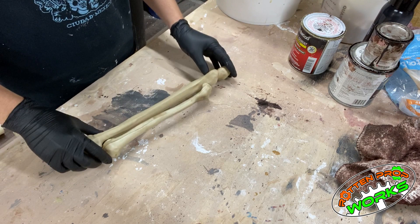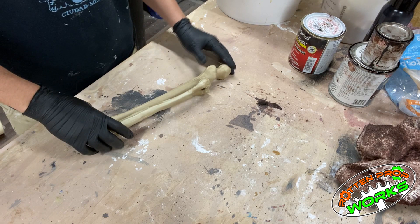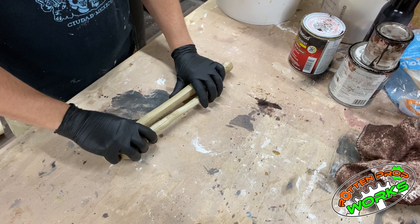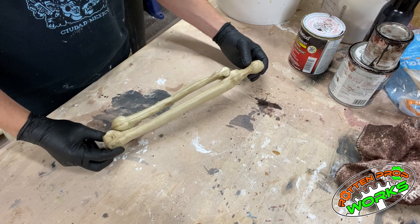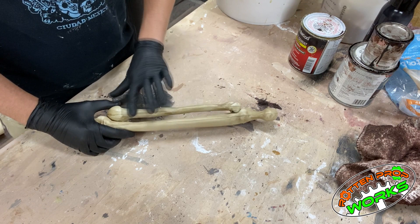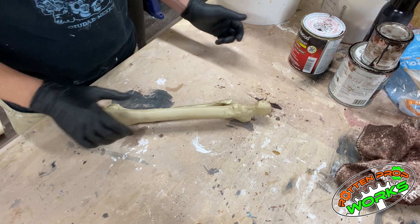I've had some requests on how to do the cotton and latex method for corpsing. This method has been around for a long time, much longer than the plastic drop cloth method, and there are probably many tutorials out there. For whatever reason, I've had requests on how I did it, so that's what we're going to do today. I'm starting with some cheap bones from Home Depot — I've screwed two of these together to show you how we do the bridging and webbing across two different bones, like for ribs or an arm or leg.